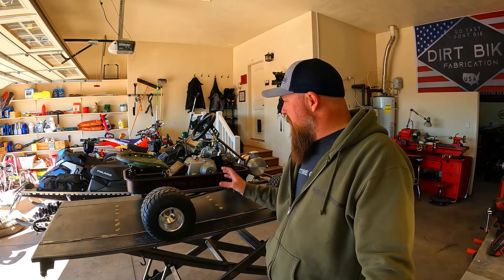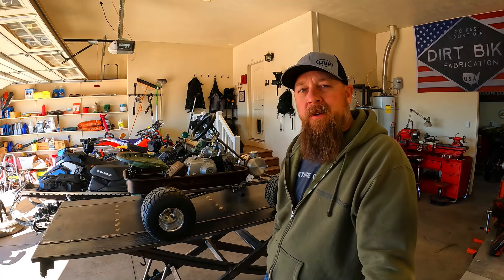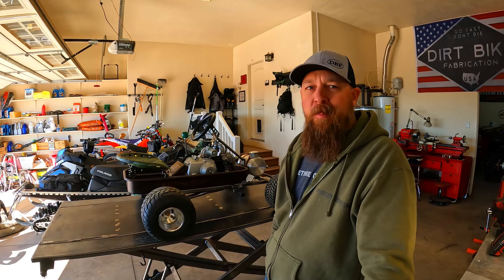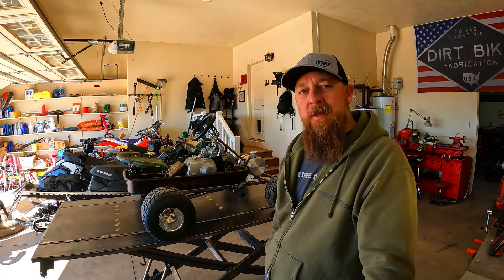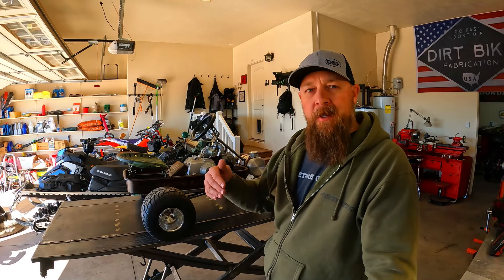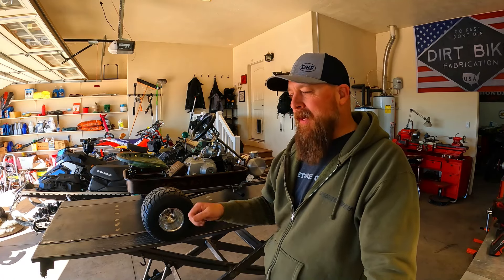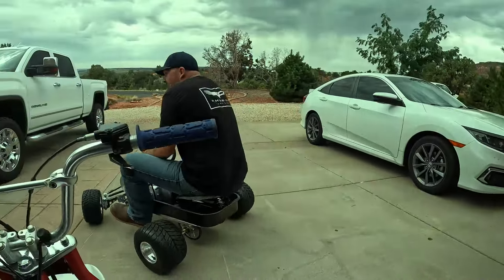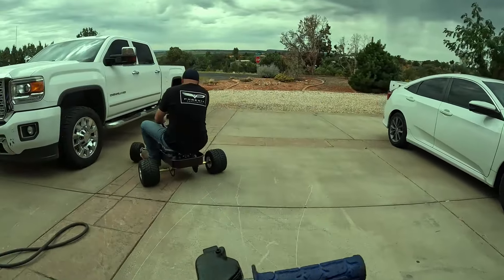Howdy there, DBF family. If you guys have followed the channel for a while, you'll recognize this project sitting up on the table. This is the Rat Rod Wagon Project that we built here in the garage a couple months ago, and it had some problems when we got done with it. The biggest problem is the rear axle is too far forward, and it didn't transfer enough weight to the front axle, and it had a hard time steering.